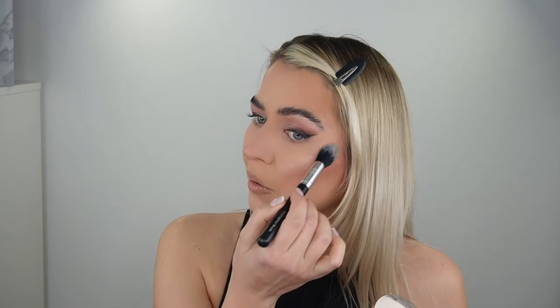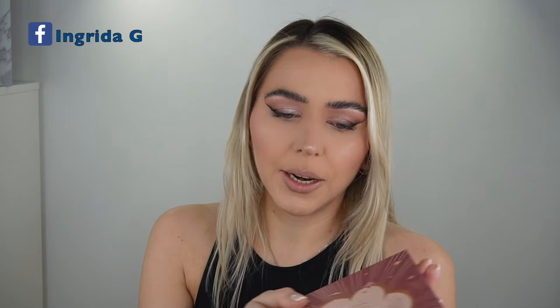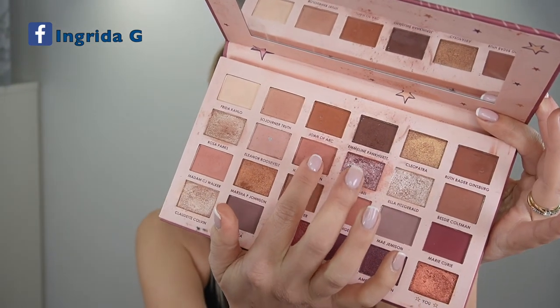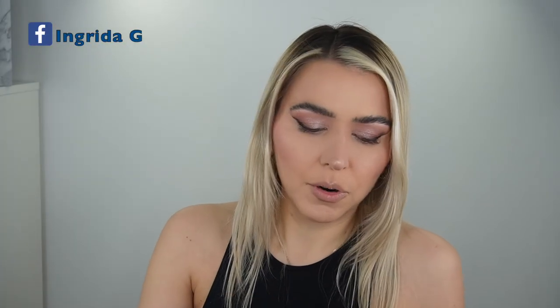This brush applies just the perfect amount of highlighter. Coming back to the eyes, for the lower lash line I'm going back to the same palette and using the darker pink shade all over my lower lid with the same brush we used before.